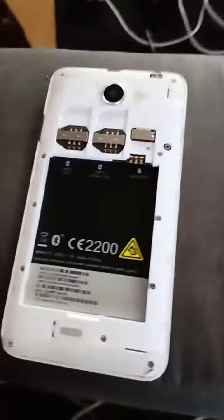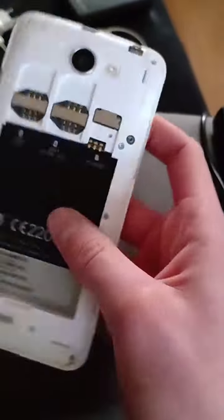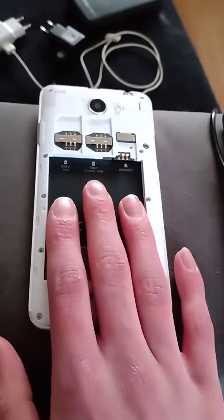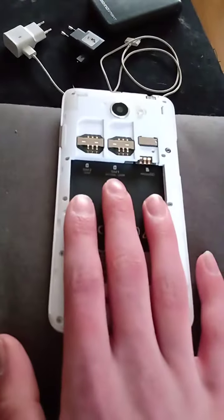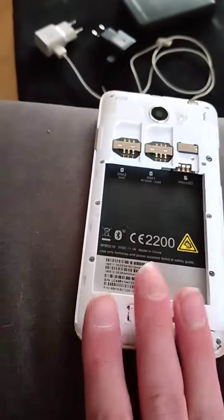Okay guys, quick little update on the HCC Desire. I really want this device to work, trust me. Can you guys link me a motherboard that's cheap down below in the comments, because I can only see one AliExpress link.